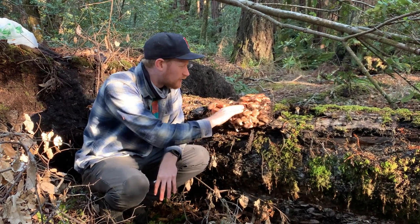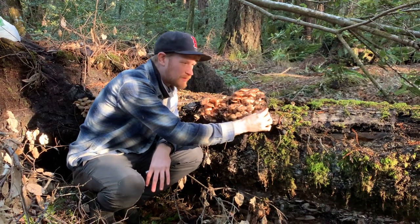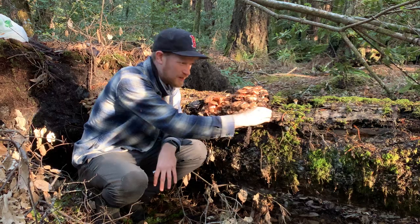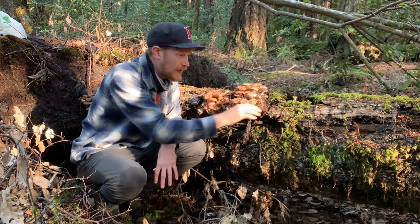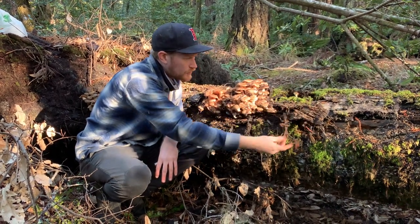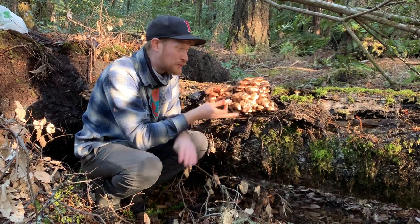These are parasitic saprobes that will sneak along underground with this weaponized mycelium called a rhizomorph — these thick black evil-looking bits of mycelium — and they'll creep in underneath between the bark of the tree and where the xylem and phloem is. They will girdle the tree, effectively cutting off the nutrient flow from the roots, killing the tree. The tree falls over, then it eats the tree.